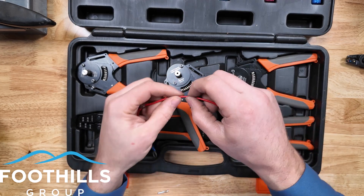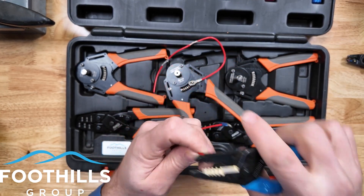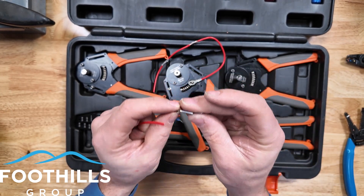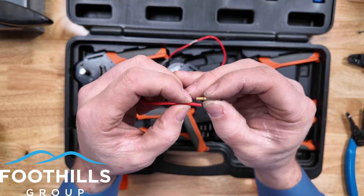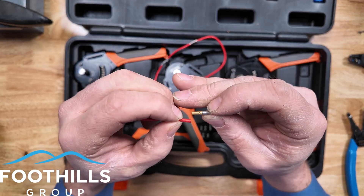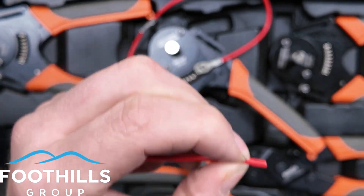We're going to use the same wire we've been using for all the other videos. We're going to strip it back. When you do these type of crimpers, whether it's open or closed style, the amount you strip off is going to be different. We're going to do the closed barrel first. I use the barrel itself to gauge how much to strip off — put the wire beside the barrel until we see it goes from silver to gold. Right at that hole — that's the inspection hole to make sure you actually ran the wire in far enough — strip to that point.